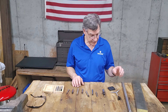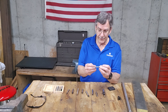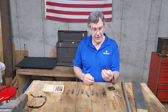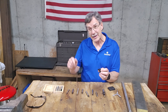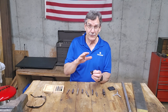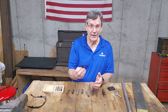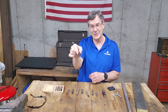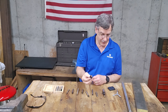A couple of these things here are not actually edge finders. For example, this is a center finder. This is kind of called an edge finder, but you need an edge finder to use with this. The slang term, the nickname it has, is a chair — because it kind of looks like a chair — but it's super handy and I'll show you how to use one.